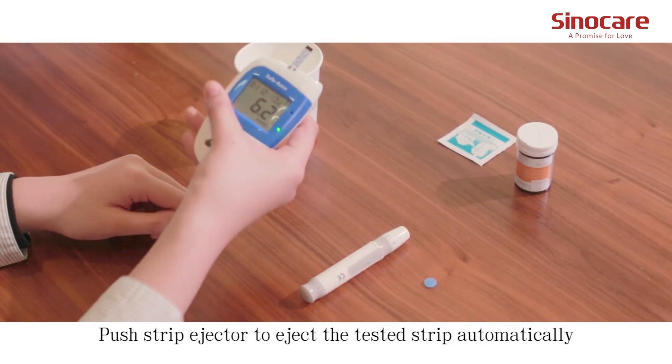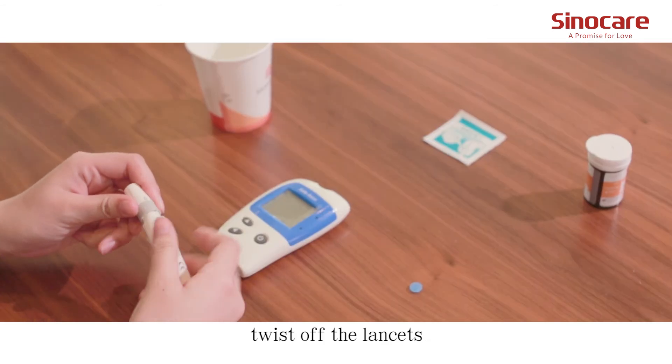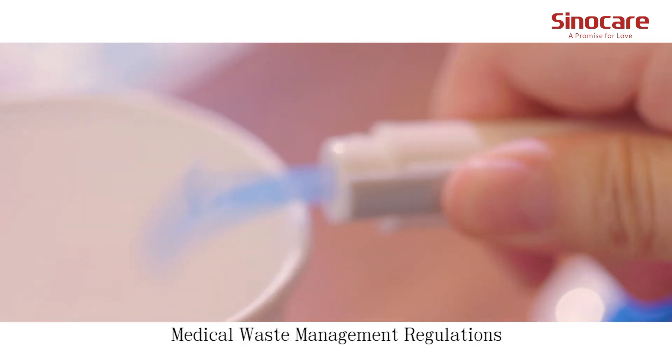Push the strip ejector to eject the test strip automatically. Twist off the lancet, cover its cap, and place it properly according to medical waste management regulations.